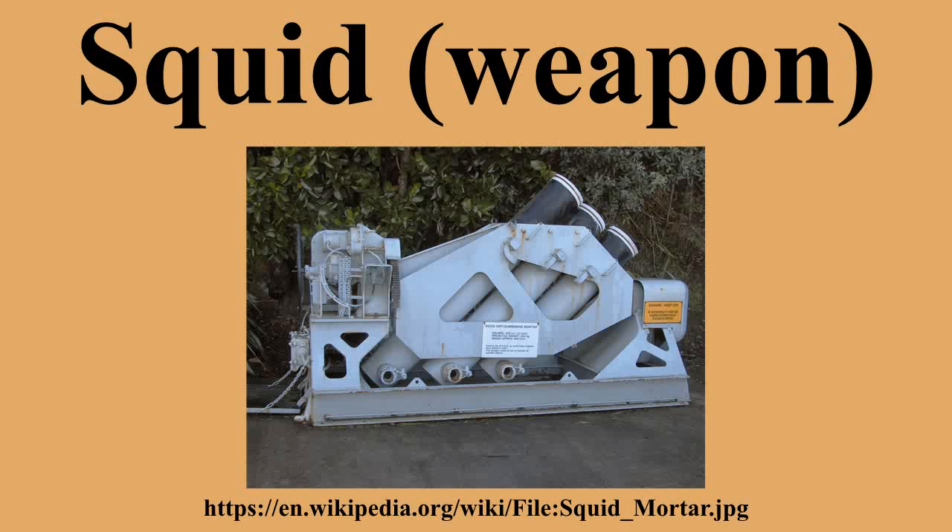This weapon was a three-barrelled 12-inch mortar with the mortars mounted in series but off-bore from each other in order to scatter the projectiles. The barrels were mounted in a frame that could be rotated through 90 degrees for loading. The projectiles weighed 390 pounds with a 207-pound Minol charge.